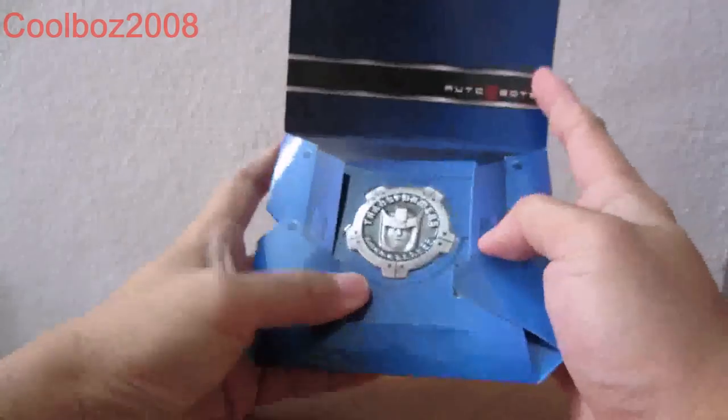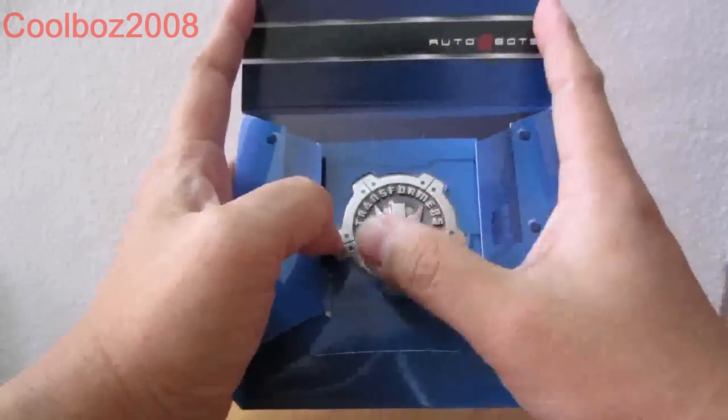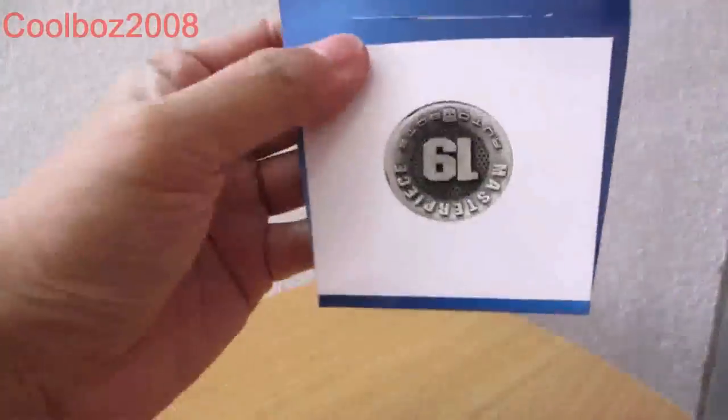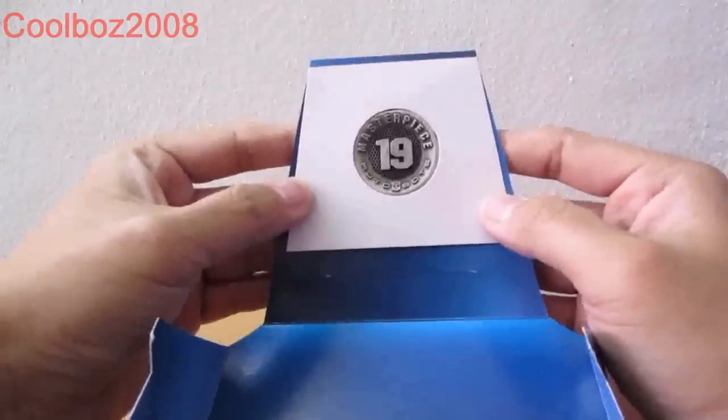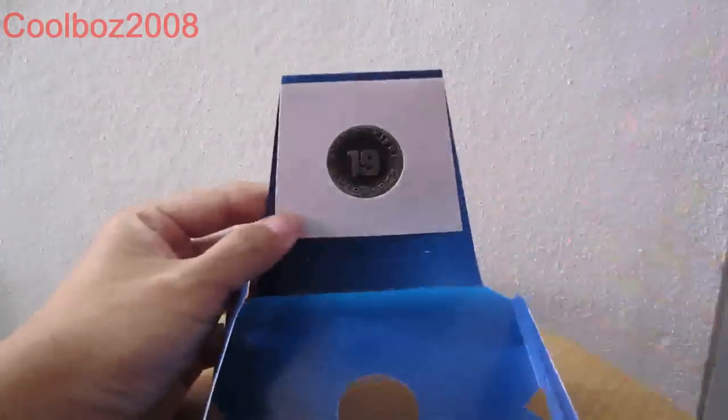It also comes with the Smokescreen coin. You open it up and you can see his face and also the word 'Smokescreen.' Flip him out this way and it says Masterpiece 19, Smokescreen. That's basically it with the packaging and the coin.